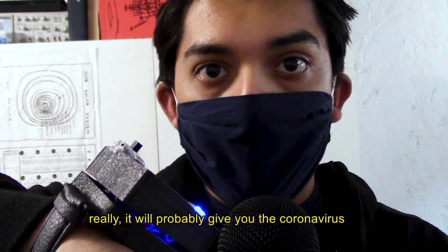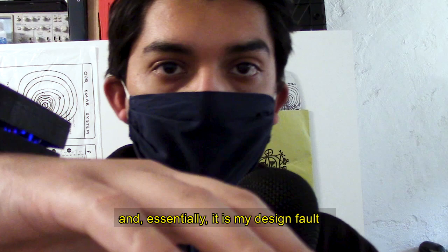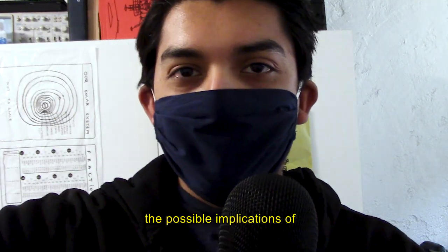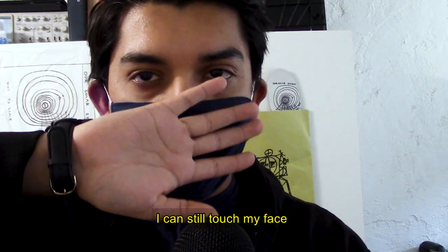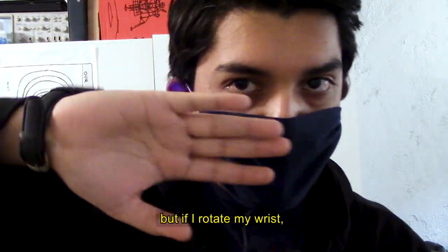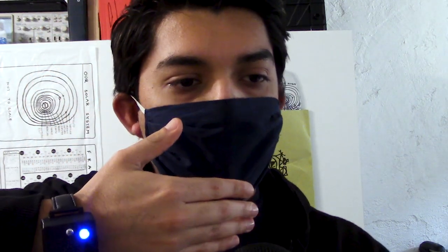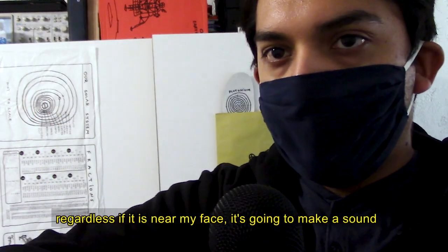It sucks, really. It will probably give you the coronavirus. It's my design fault that I didn't recognize the possible implications of having a tilt switch — because I could still touch my face like this. It's not beeping or anything like that, but if I rotate my wrist, I can now hear that I'm about to touch my face. Any way that I rotate my wrist, regardless of whether it's near my face, it's going to make a sound.